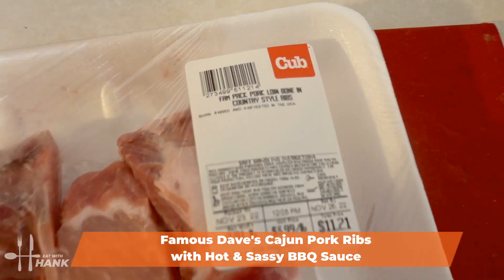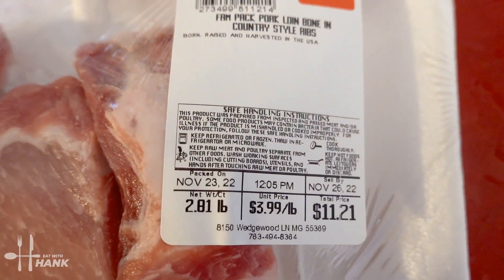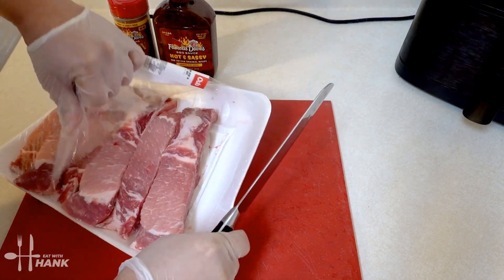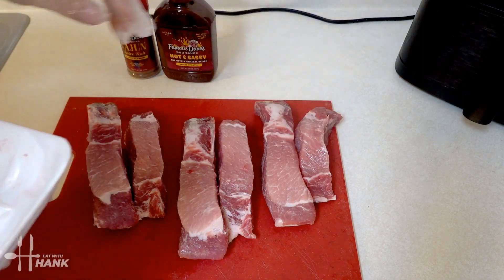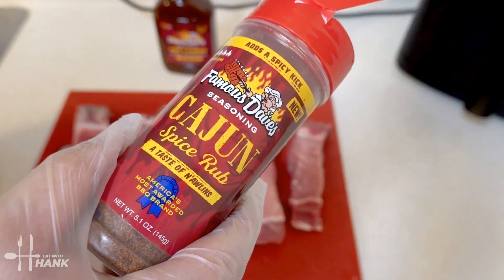We have here some pork loin bone-in country-style ribs and it's close to three pounds. Let's take them out first. Next we're going to season the pork ribs with Famous Dave's Cajun Spice Rub.